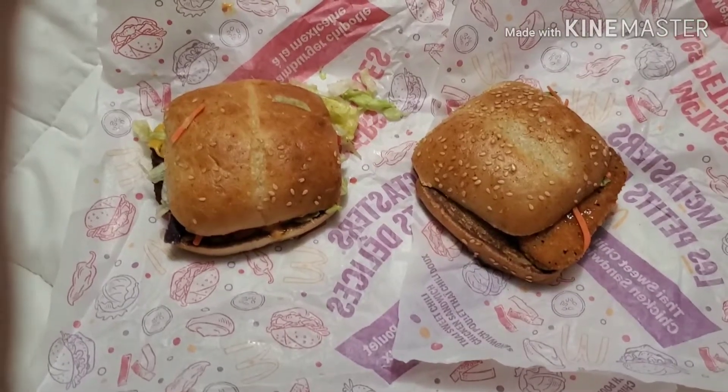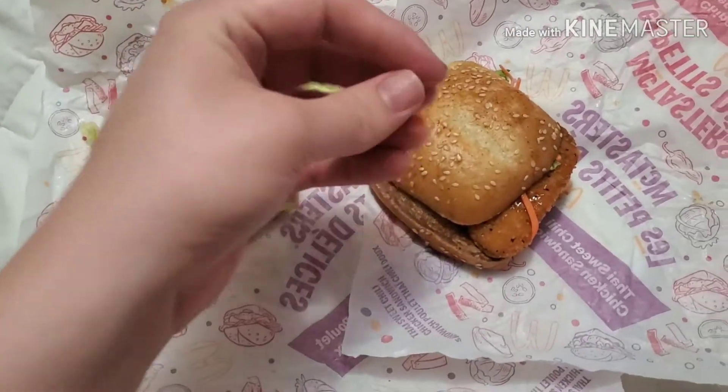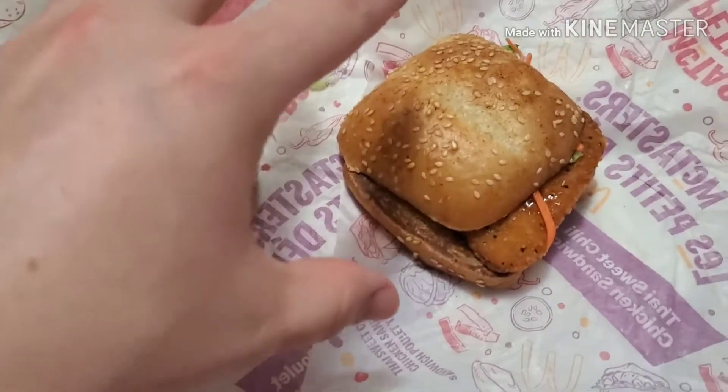Hey guys, Demon here and today we are reviewing something from McDonald's. These are called mini tasters. You can see they have little carrots on them. These are basically mini burgers.